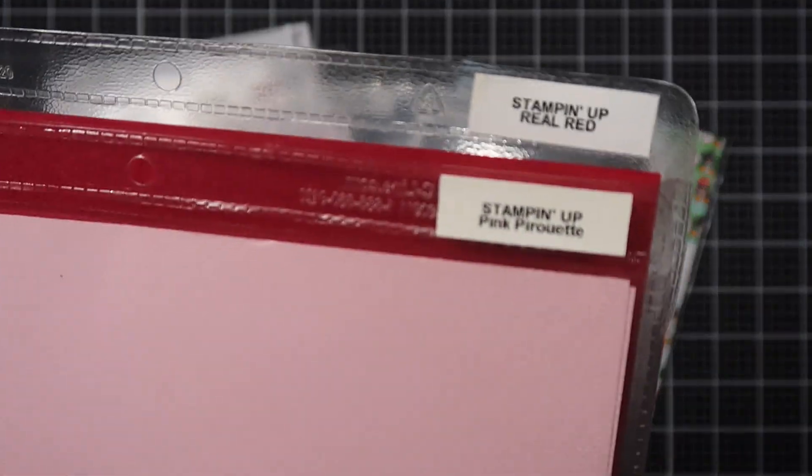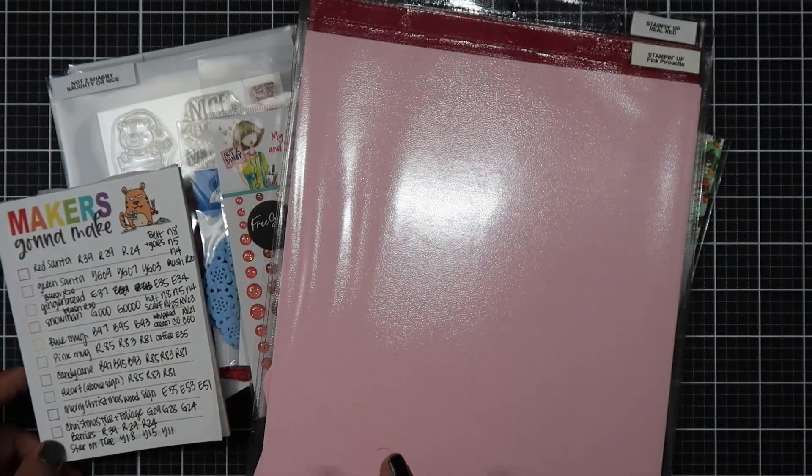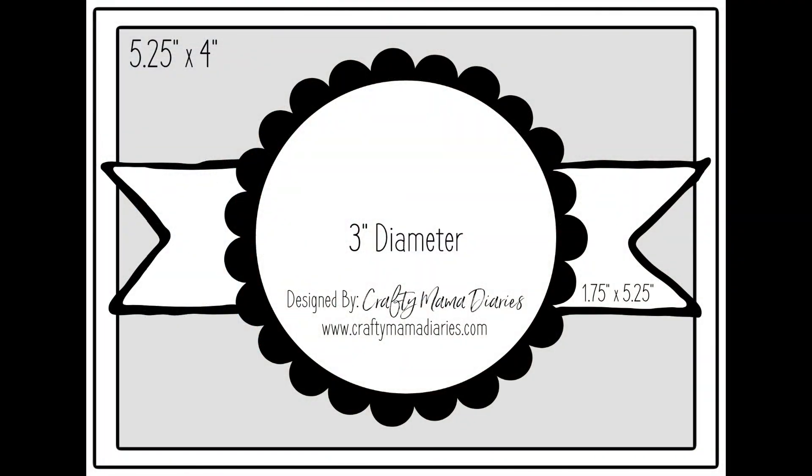I also brought in some doilies, two die sets for my stash, enamel dots, and two cardstocks from Stampin' Up. I did color my images ahead of time, and the color combos will be on my blog post down below.